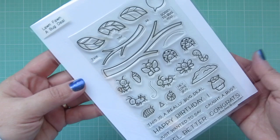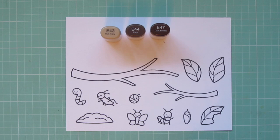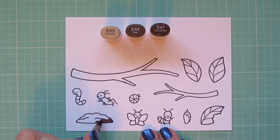Hey friends, it's Christy. Welcome back to my channel. Today I'm going to make a card using Lawn Fawn's A Bug Deal. I've stamped out the images I'll be using on some Neenah Solar White cardstock with black licorice ink, and I'll be coloring with my Copic markers.